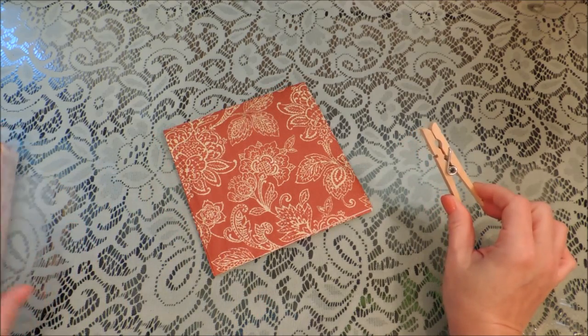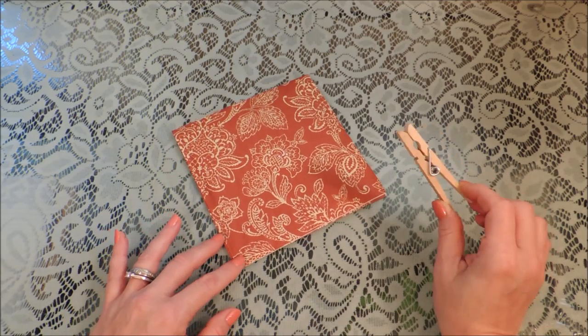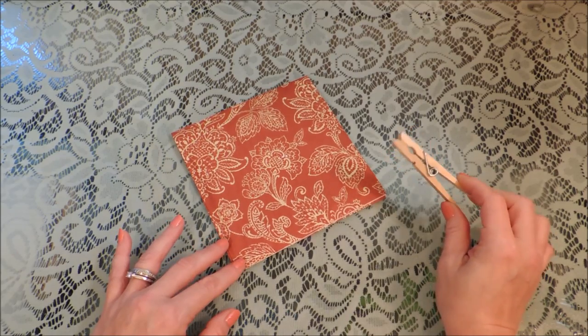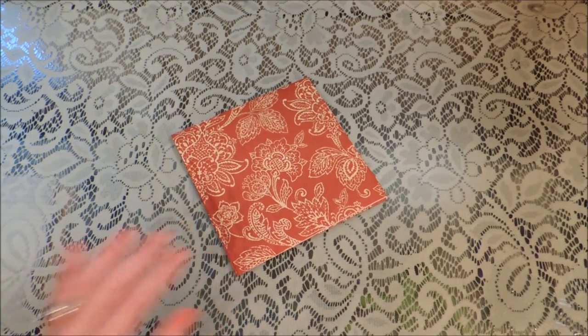And a clothespin — I'm using a clothespin but you can use any kind of clip to hold that together. You do want to use a clip and not a napkin ring or something like that, because we really need to clamp the bottom together pretty tight, and you'll see what I'm talking about in a few minutes.